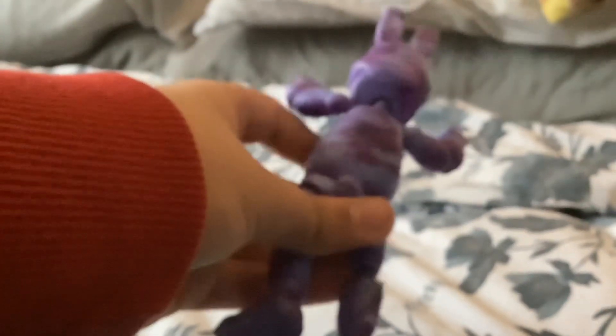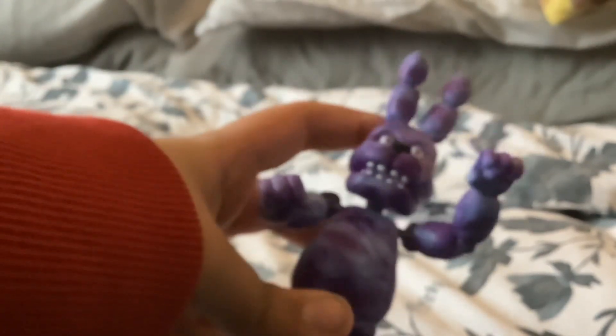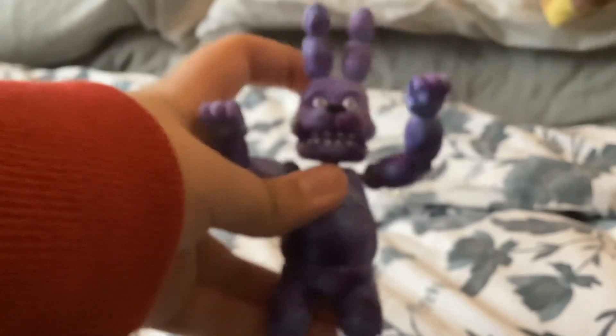He really looks nice. He has a little bunny tail in the back, and all in all he doesn't have any problems. My Bonnie — this is one of the only perfect ones I have in the wave. It's like completely, no flimsiness. Nice. I like him a lot. He might be my favorite in the entire Tie-Dye wave. I love Bonnies in general.